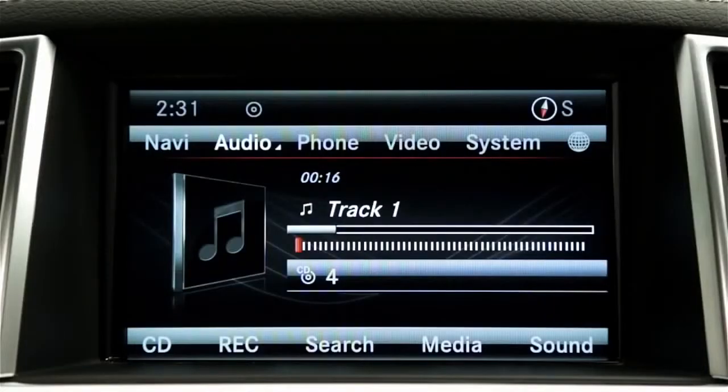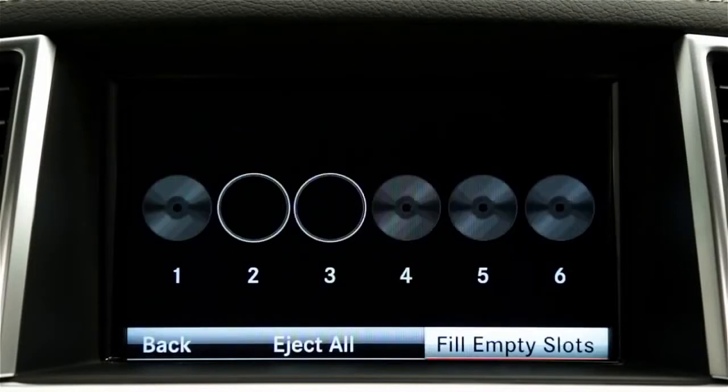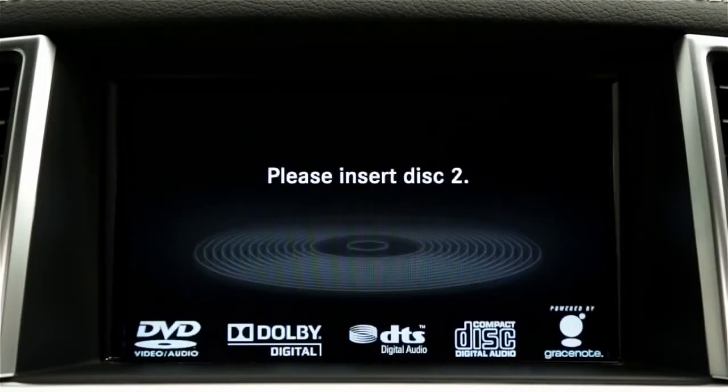To load all the empty compartments, press the Load Eject button. Select fill empty slots and follow the prompts to insert each disc.